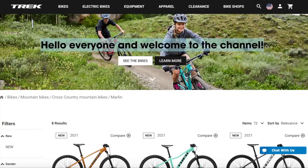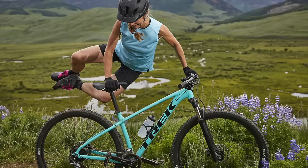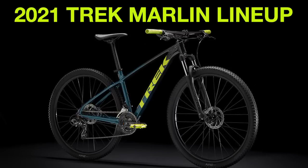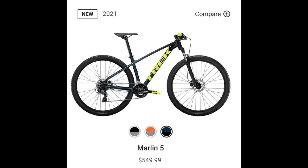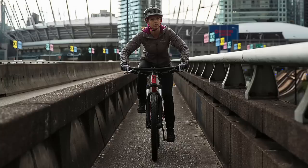Hello everyone and welcome back to the channel. My name is Talalipop and you might have noticed I've been doing a few videos on the Trek Marlin series lately. I compared the differences between the 2020 and 2021 versions in my last video, but I realized I haven't done a comparison between each of the bikes with each other. So in this video I'm going to go over all the main differences between the Trek Marlin 4, 5, 6, and 7, covering all the things that will affect how these bikes handle on the road and on trails.